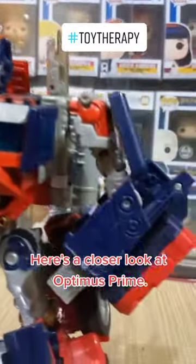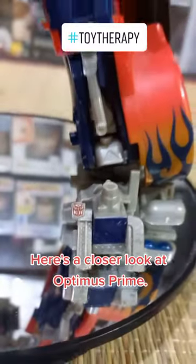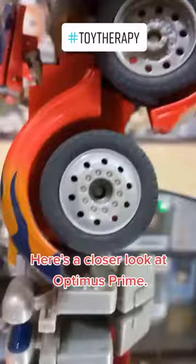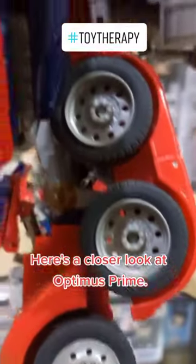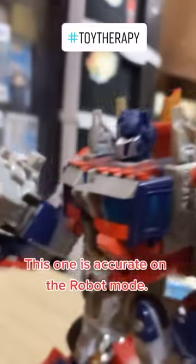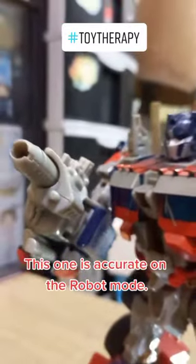With his gun. At sa baba ng paan niya mayroong Autobot symbol. At astig din ang mga gulong sa paan niya. So talagang robot accurate itong Optimus Prime na to.